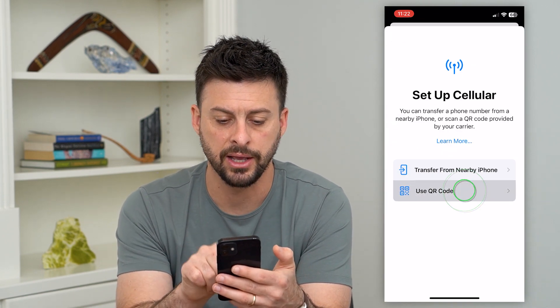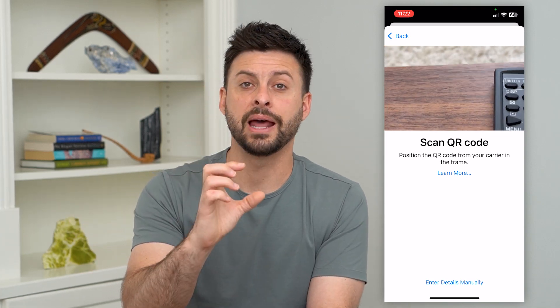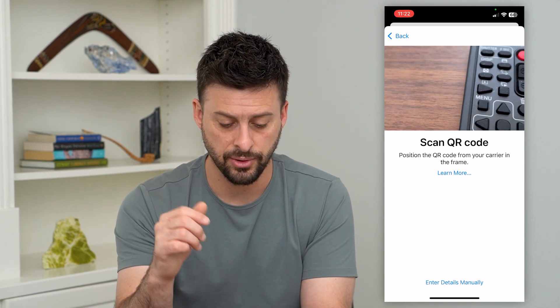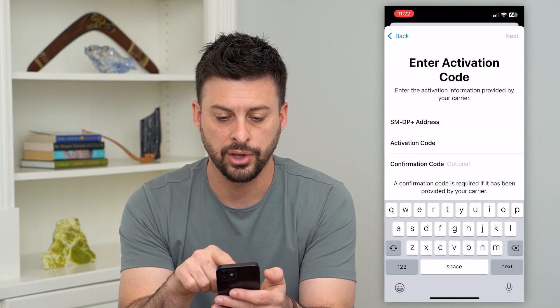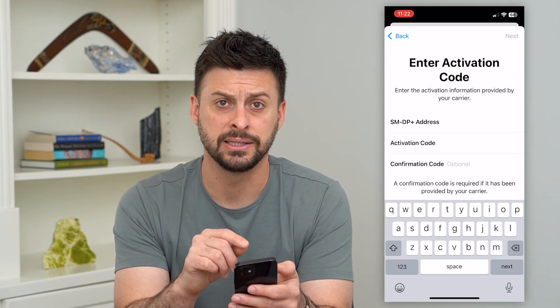There is another option — you can go back and hit 'QR Code.' Some carriers will give you a QR code that will automatically detect, upload, and activate that eSIM. If that's the case, you can either just scan it or enter details manually by going in and entering all of the information to activate that eSIM.